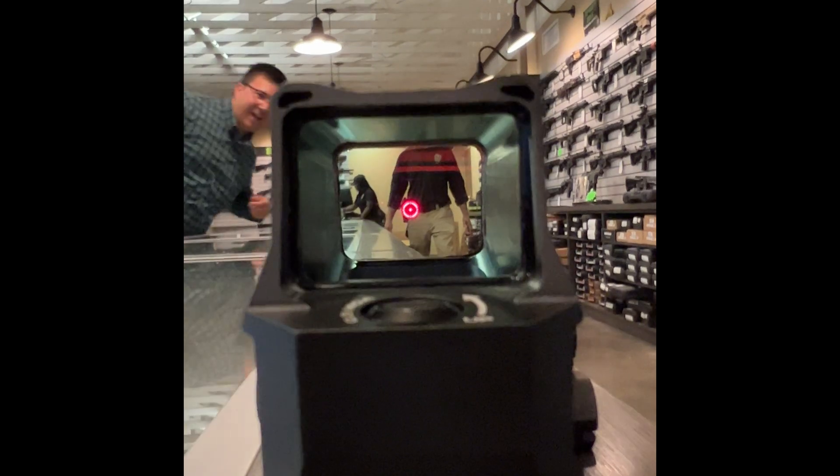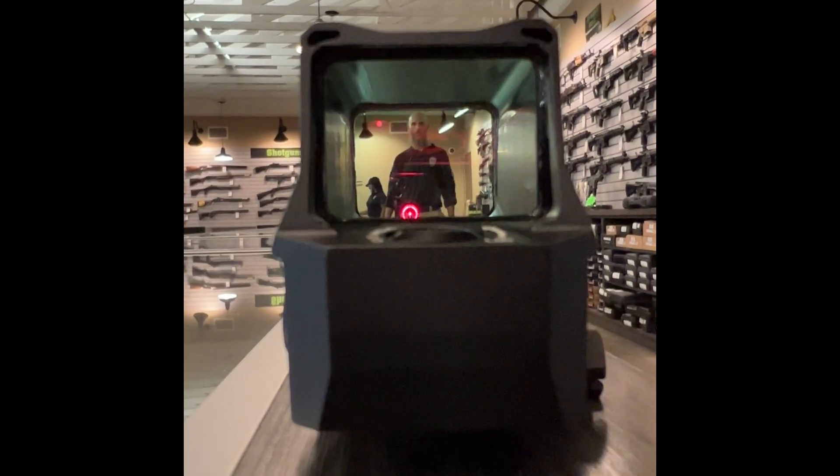If you've ever used EOTech or red dots, they claim to be parallax free — and that's true to an extent out to a certain range. They're obviously not as capable as a high-powered optic. But you can take a red dot and move your head around — at close range the reticle will stay on target even though everything around it seems to move. Red dots are pretty good for giving you an idea of what parallax-free looks like at close range.